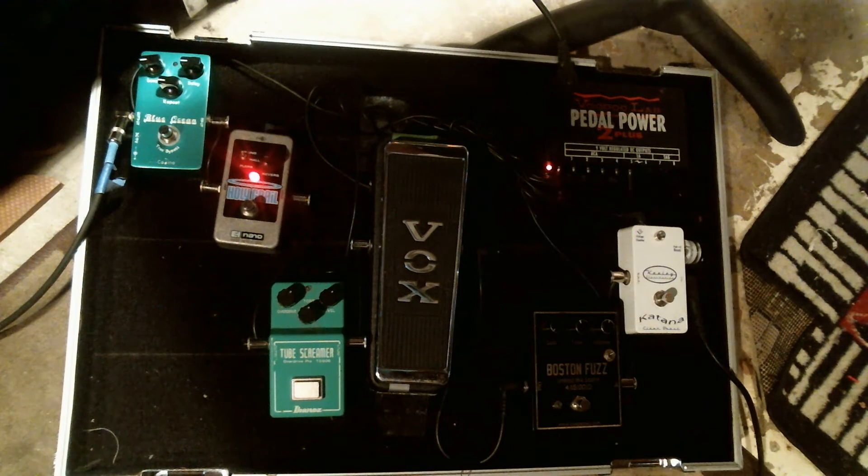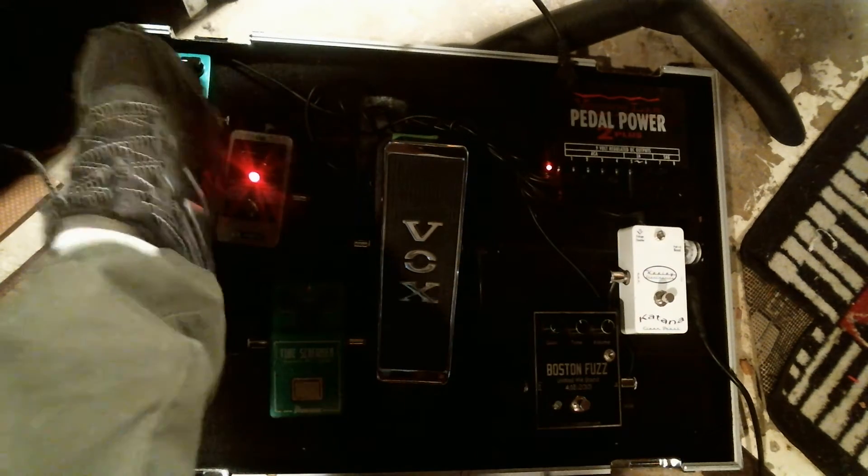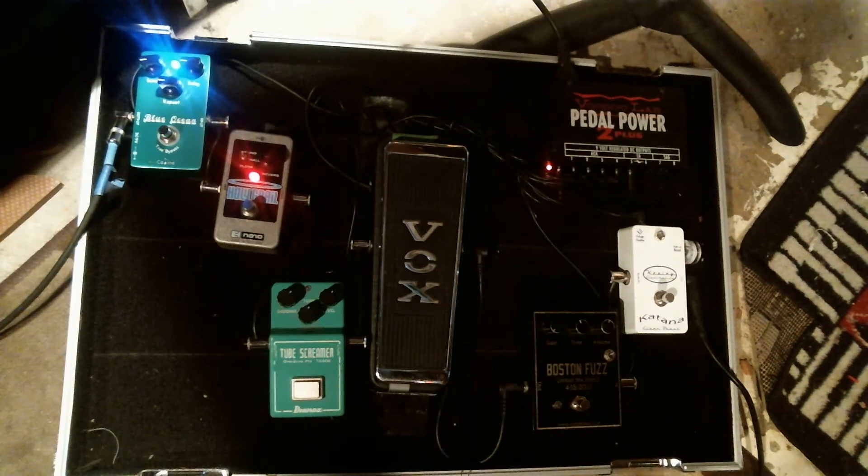All right, so here's just reverb — very light. So now I add a little delay, short.